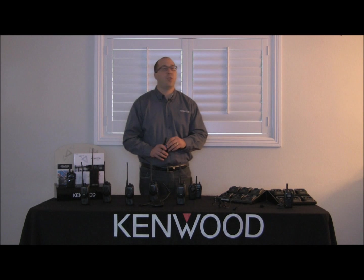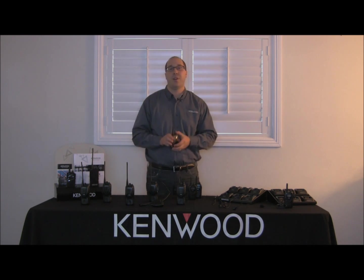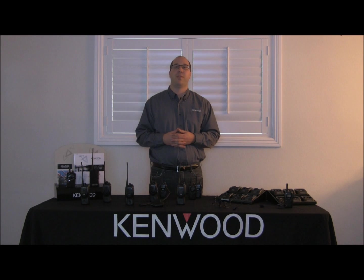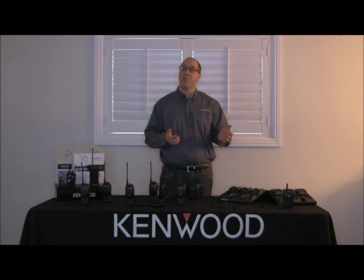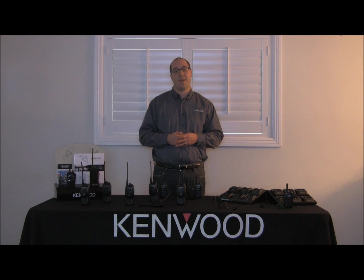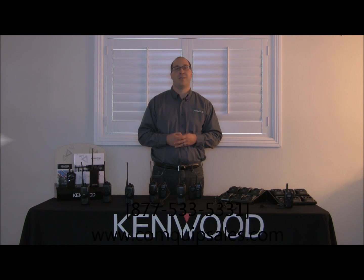That's it for the cloning on the TK3230. It's a rather simple process, so I hope you found this walkthrough useful. Thank you again for your support of Kenwood's ProTalk Radios. If you have any questions on this or other issues, contact your local dealer or Comquip at 877-533-5331. Have a great day.